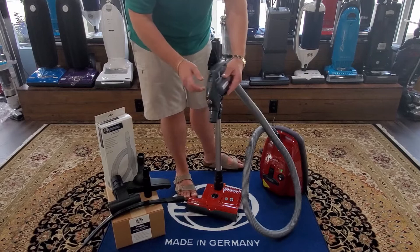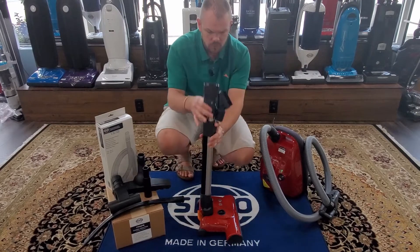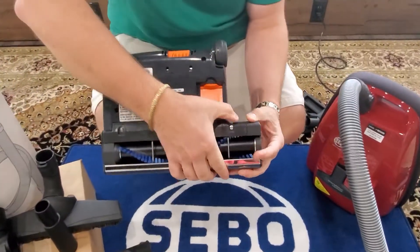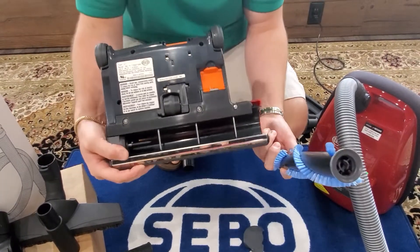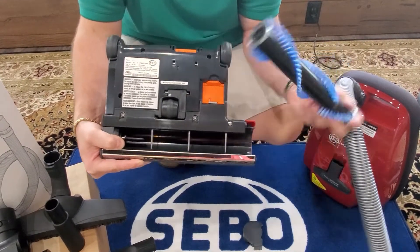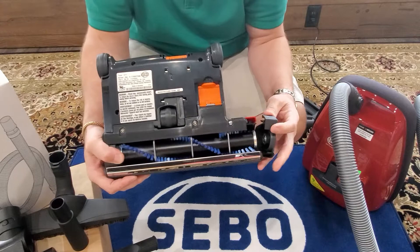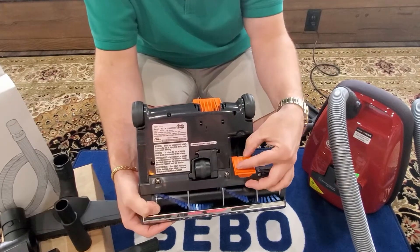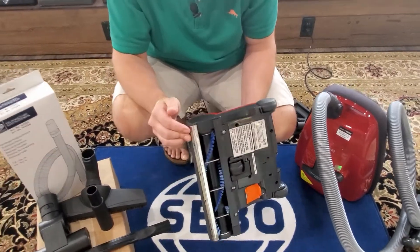SIBO's power nozzles are second to none. With a press of a button and a twist, the brush roll slides completely out for easy cleaning. For households with long hair, this is amazing — you just pop it out, wash it, pick it clean, cut it off, and it slides back in and locks. They also offer a clog port so if there's a clog you can just reach in and clean it out. These are lifetime belt systems, so if you run over something it will shut the brush roll down as well.